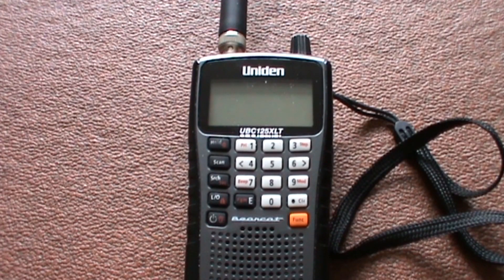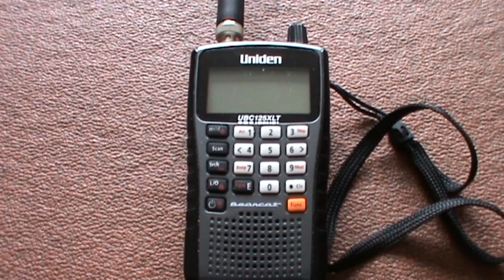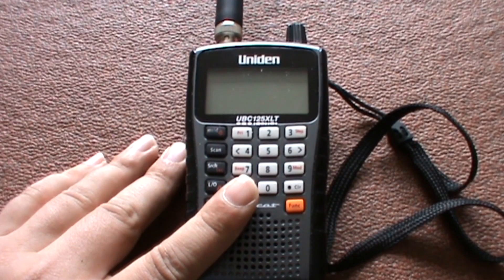Hello folks, it's Driverfilms on the Driverfilms shortwave channel and today I'm going to be reviewing the Uniden Bearcat UBC125XLT Scanner. I brought this earlier this year as a replacement for the TTI Phaser which I reviewed earlier, and as usual I'll do a quick review of what I like and what I dislike about it.